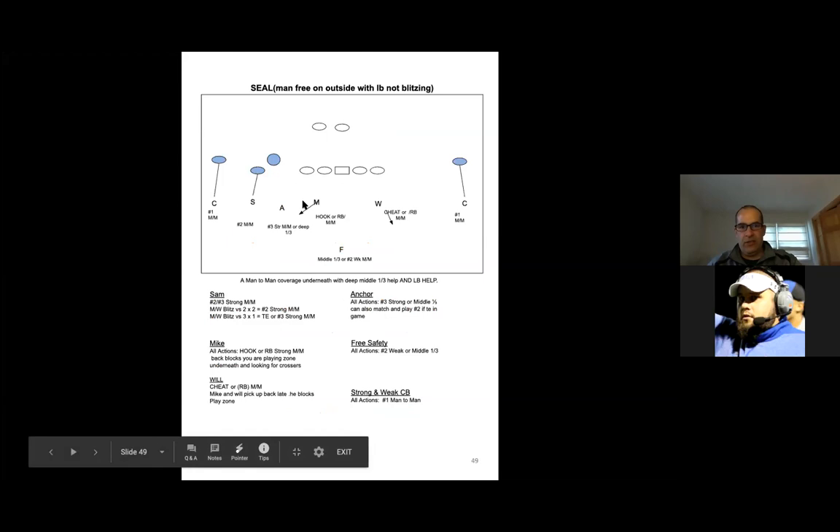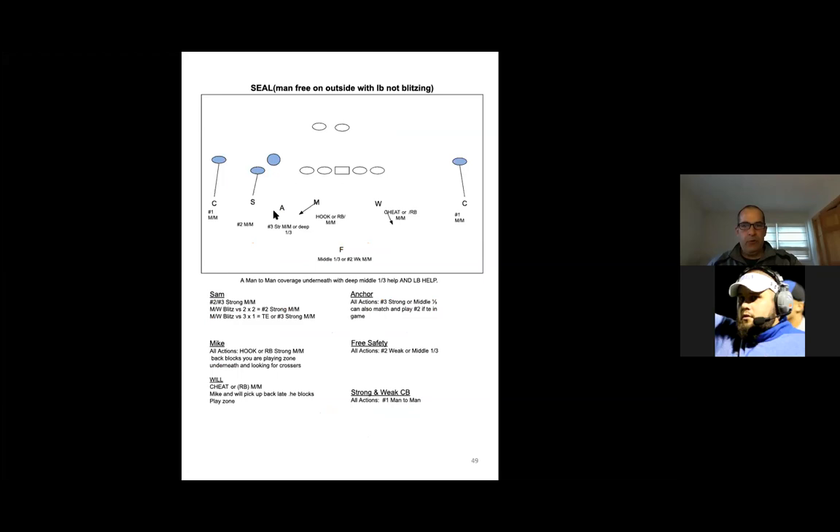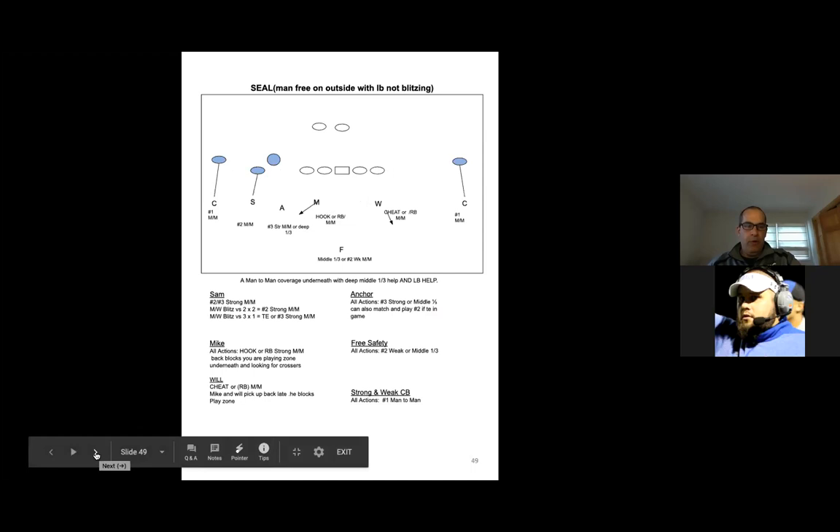So basically our CO rules are as follows: corner takes number one, Sam takes number two, the anchor and the free will either take three strong or two weak man-for-man. So in a trips situation, the anchor will take number three, the free is a free player, and the linebackers are playing hook — or the running back man-to-man if he releases. They're really looking for crossers and anything when teams try to run mess stuff or stuff inside; they're playing the underneath.